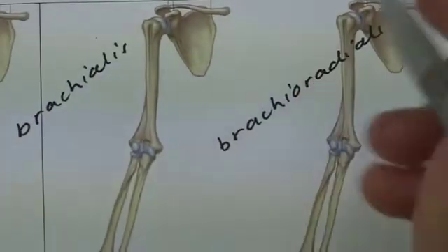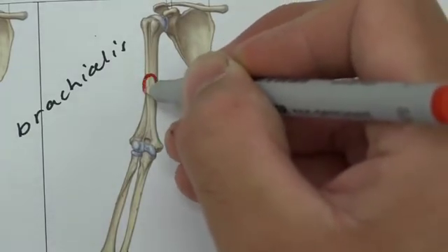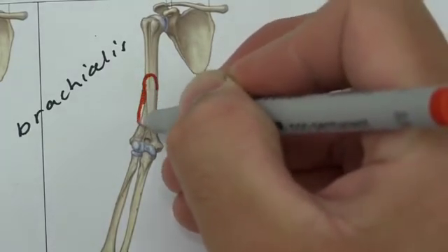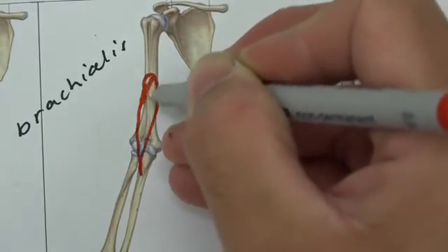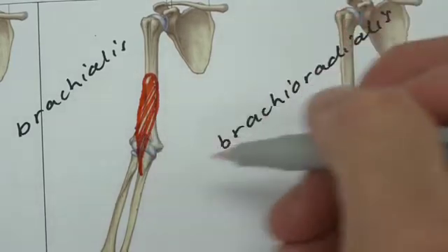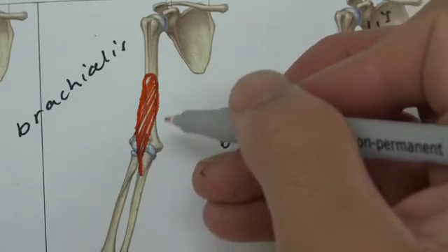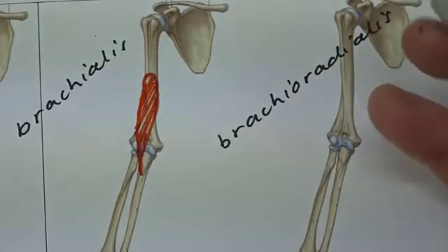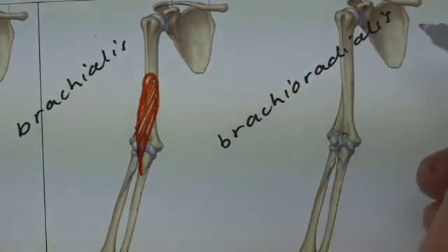Brachialis, on the other hand, comes from the mid shaft of the humerus and travels down attaching to the ulna — not to the radius. Because it attaches to the ulna, it will have no part in pronation or supination, so it will be working in any position of elbow flexion.